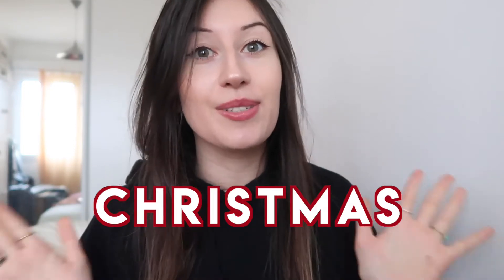Hi guys, welcome back to my channel, or welcome if you're new. My name is Claire and I create content mostly about health and fitness. This video is going to be about three healthy Christmas recipes. I love Christmas, I love baking, so these two combined together is like the perfect period for me.